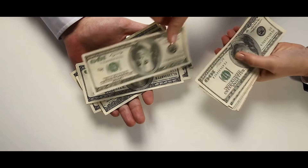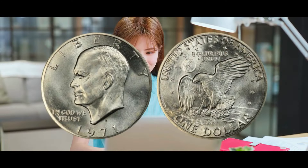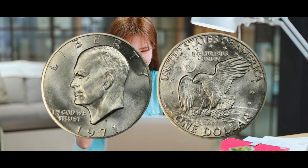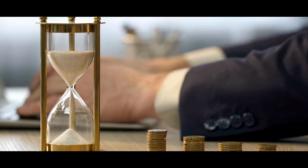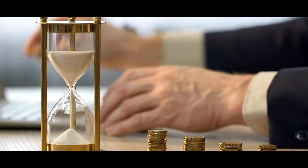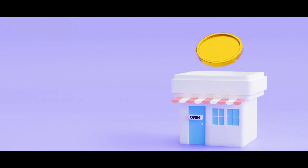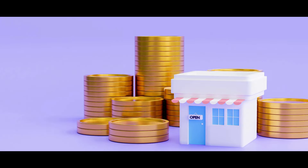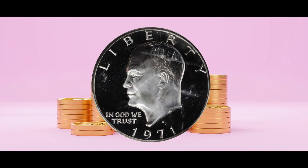Uncommon 1971 Silver Dollar Errors. 1971 S Proof Silver Dollar Obverse Double Struck. One noteworthy error on a 1971 silver dollar was the obverse die striking the planchet twice, producing a doubled image. Due to this mistake, Eisenhower's head outline and the word 'WE' from the slogan 'IN GOD WE TRUST' appeared at the base of his neck. The coin, which ANACS classified PR63, sold for more than $4,000 at auction, despite its normal value of about $1.12 without the flaw.